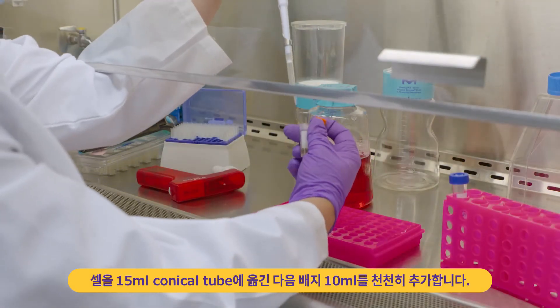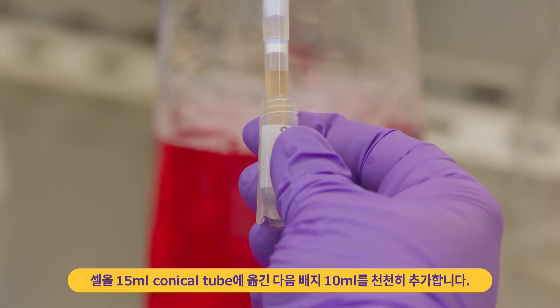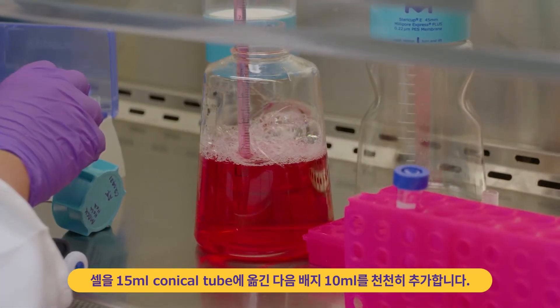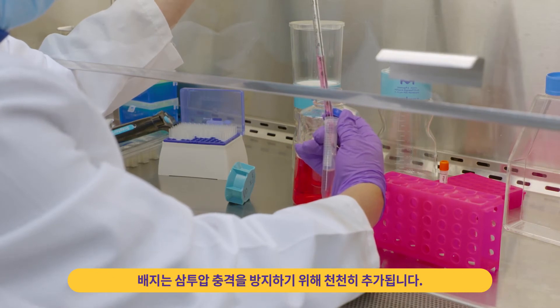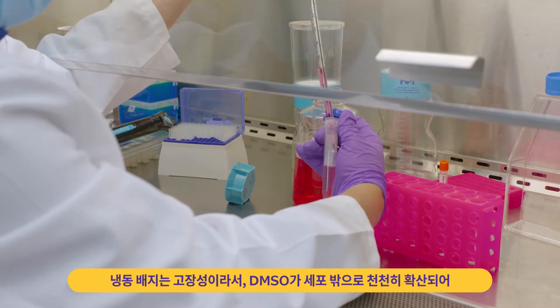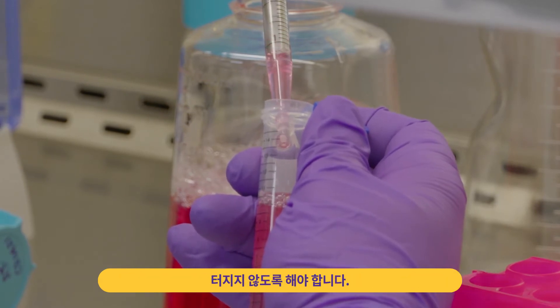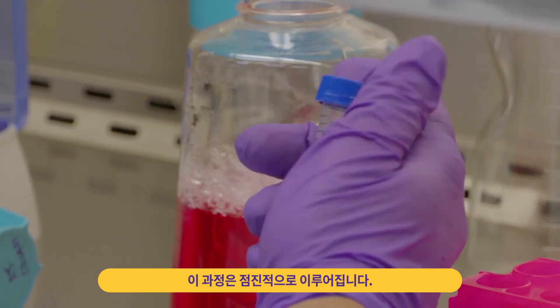Transfer cells to the 15 milliliter conical tube. Then slowly add 10 milliliters of culture media, dropwise, to the tube. Media is added slowly to prevent osmotic shock. Freezing media is highly hypertonic, so the DMSO needs to slowly diffuse out of the cells to prevent bursting. This is accomplished through gradual equilibration.